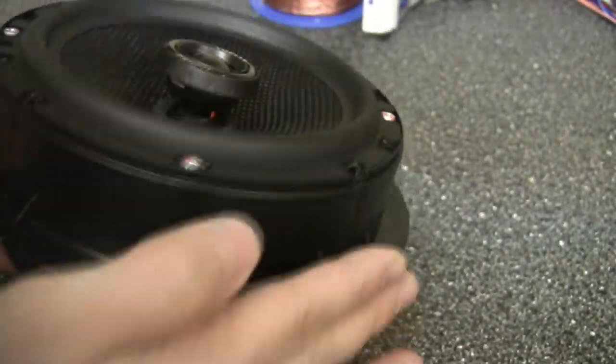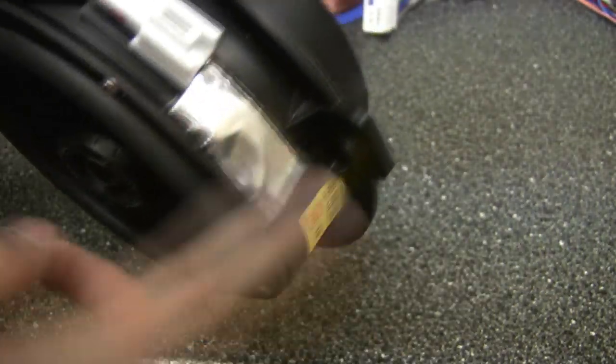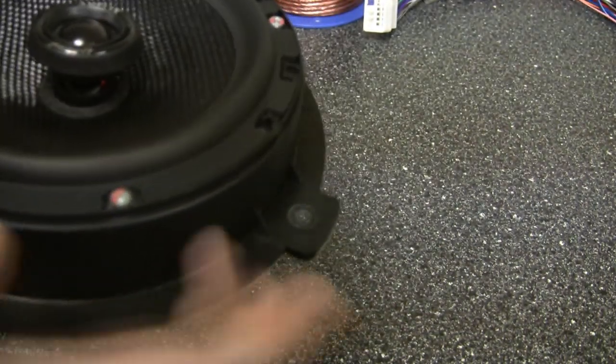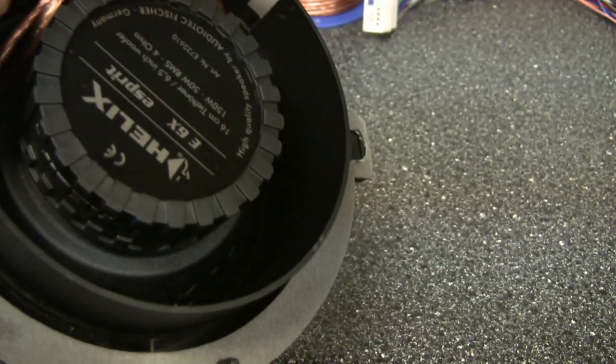I did seal up the little gap on my speakers with some Dynamat — or actually Stinger Roadkill, but you know what I mean. I may put a little bit more around the sides to give it a little more mass. I don't think the plastic is very resonant though, so it probably isn't really needed. It's already got a nice gasket all the way around and seals to the car body really well from the factory, so I don't need any extra gasketing material or sealant.